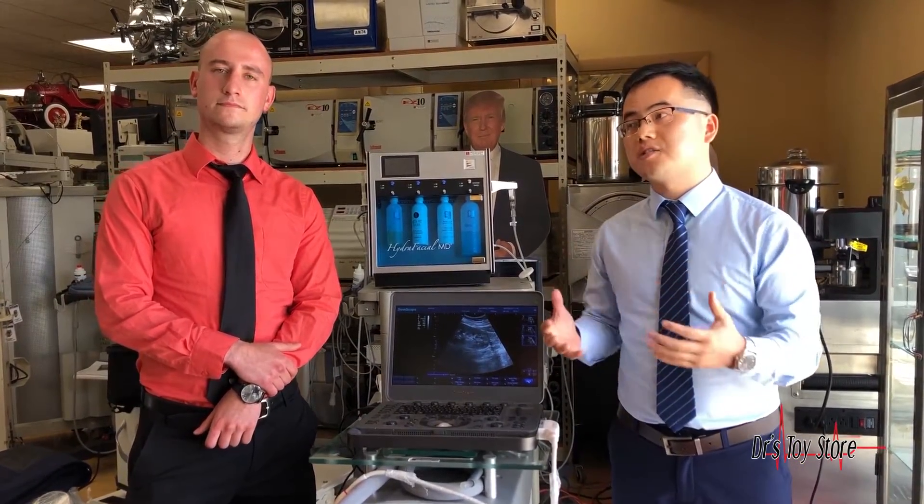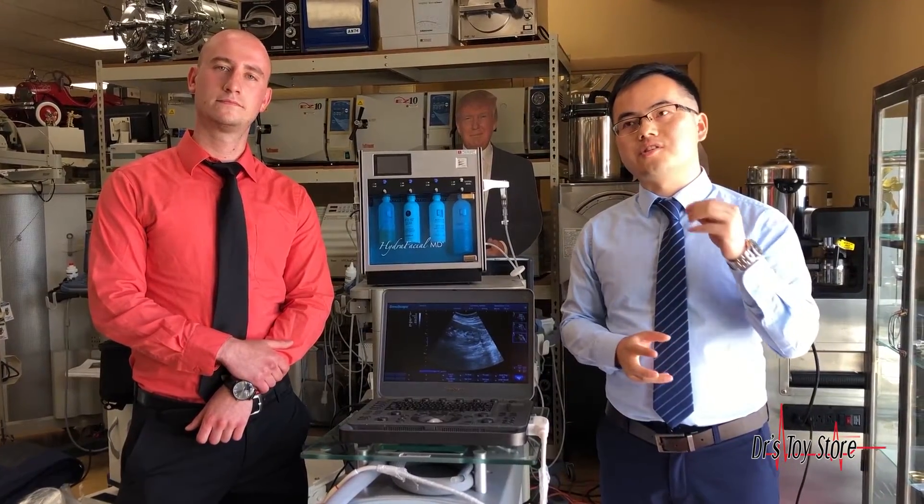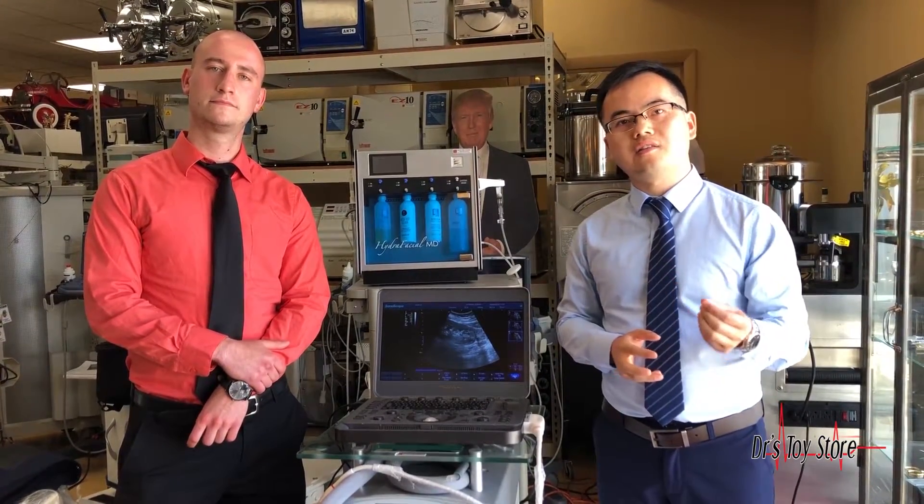We are a listed company in China and we specialize in medical equipment, specifically ultrasound, endoscopy, and some IVD products.